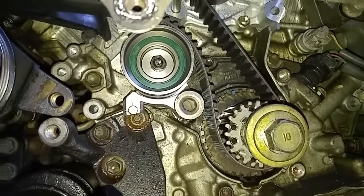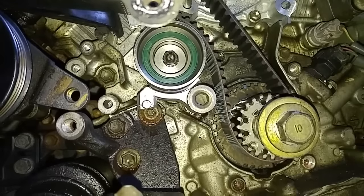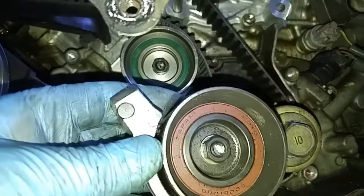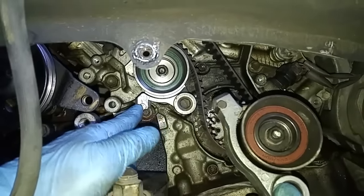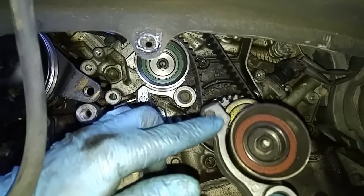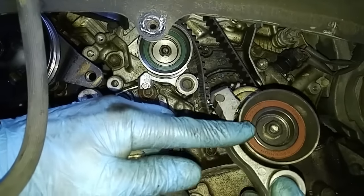The tensioner pulley that came with this kit was for the 1MZ-FE, not the 3MZ. The 3MZ has a different design — this one is more like straight. You can obviously tell the difference, but it's no big deal. I can re-use this bracket and just transfer the pulley from here to this bracket.